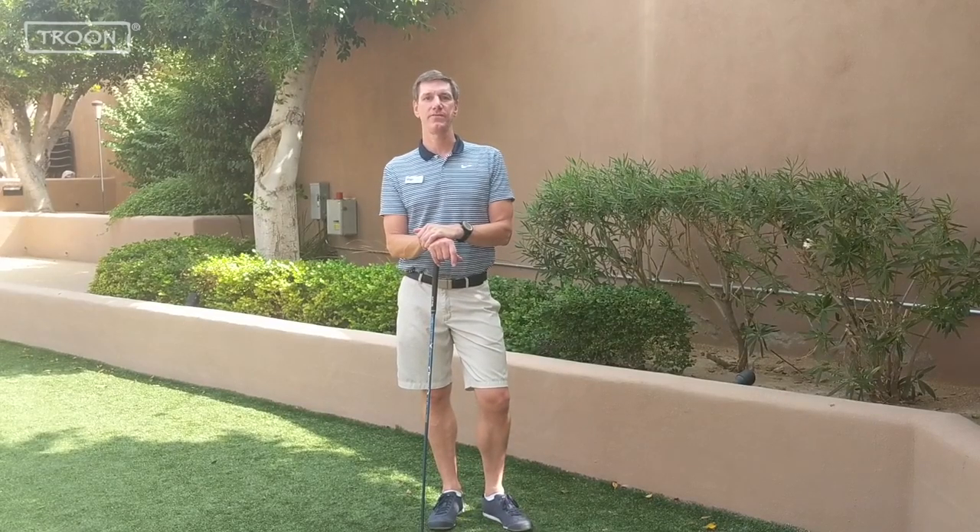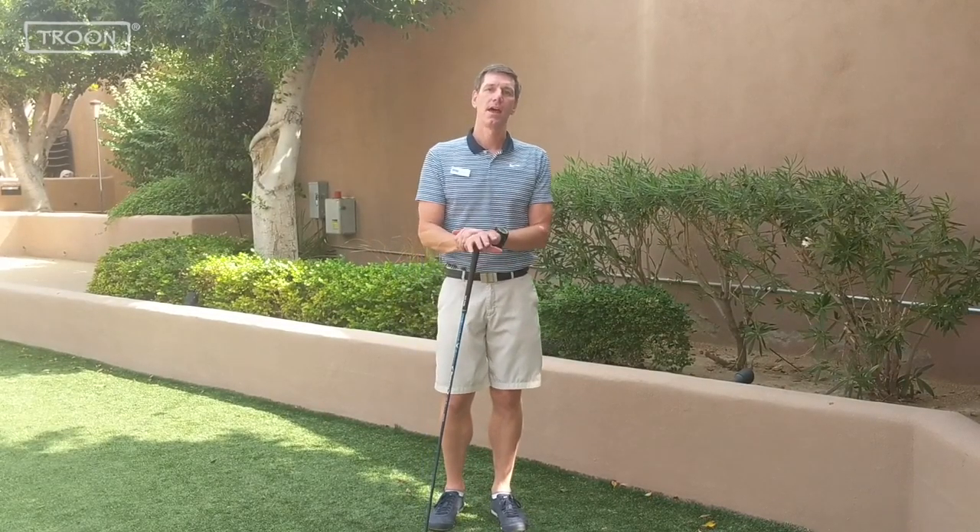Hello, John Preston here, Fitness Director at Gainey Village in Scottsdale, Arizona. I'm going to show you four moves that you can do before you play a round of golf or hit balls at the range.